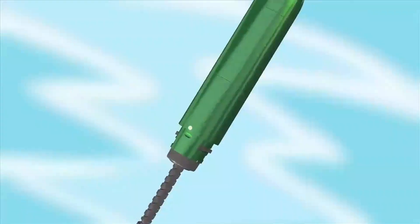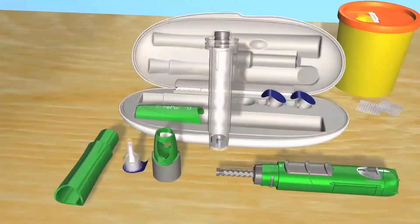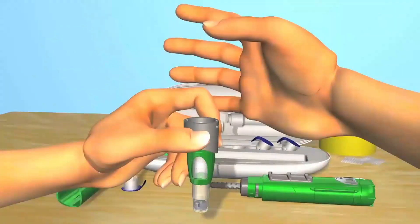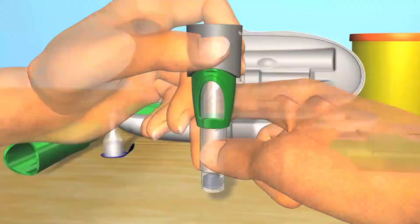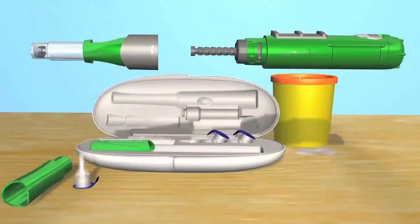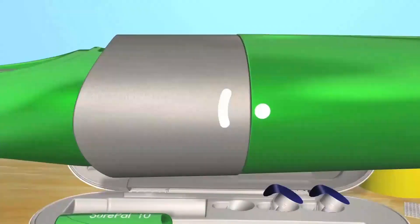Now that the dose is set, it's time to load a preassembled cartridge. Pick up the preassembled cartridge and the locking ring, and drop the preassembled cartridge with the small side down into the ring. Holding the bottom of the cartridge, rotate it gently until it drops down into the locking ring and doesn't twist anymore, then pull it gently until you hear or feel it click into place. Hold the locking ring in one hand and pick up your SurePal with the other, then screw the locking ring with preassembled cartridge onto the SurePal body. Make sure the half circle on the locking ring and the dot on the SurePal body line up.